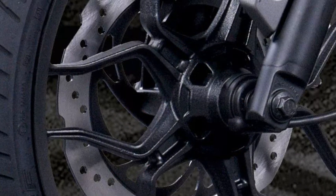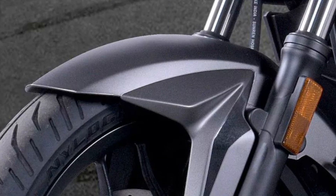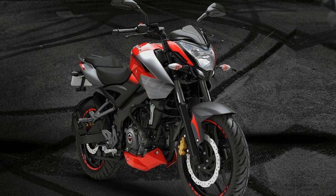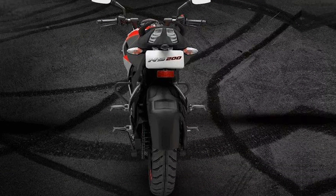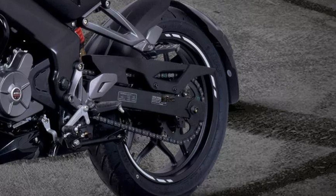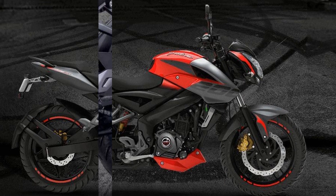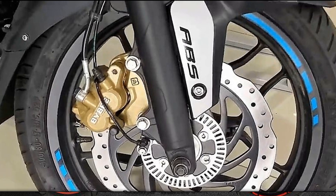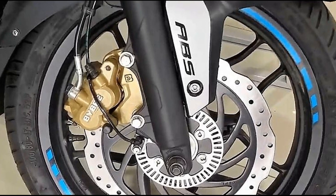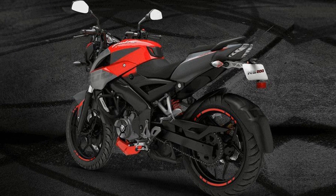The front tire size is a 100/80 section with tubeless tires. The rear tire is 130/70 section and the wheel size is 17 inches. We have front and rear disc brakes with single channel ABS. The single channel ABS is a disappointment; the B6 version has dual channel ABS.